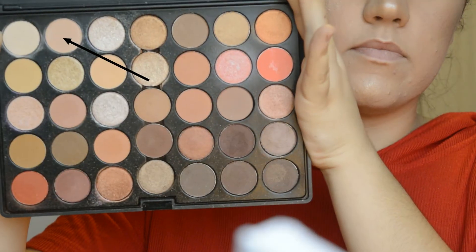To highlight my brow bone a little bit I'll be using this nude light shade and just putting it underneath both eyebrows and blending it into my crease color so everything looks seamless. I'll be taking that dark brown color again and just concentrating it more into my outer corner with the smaller end of the brush.